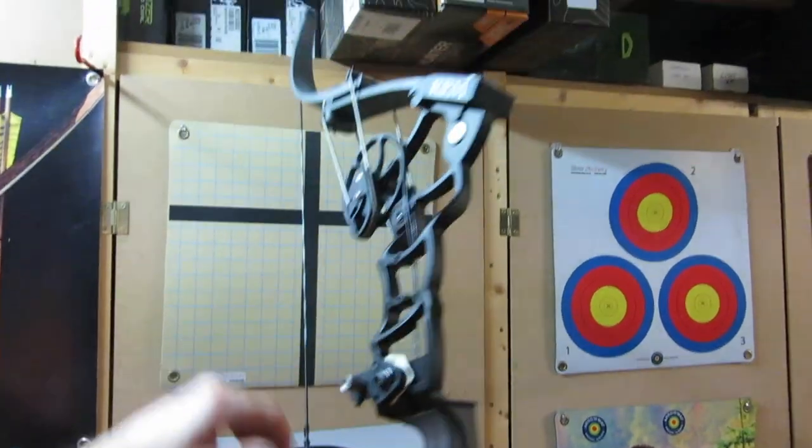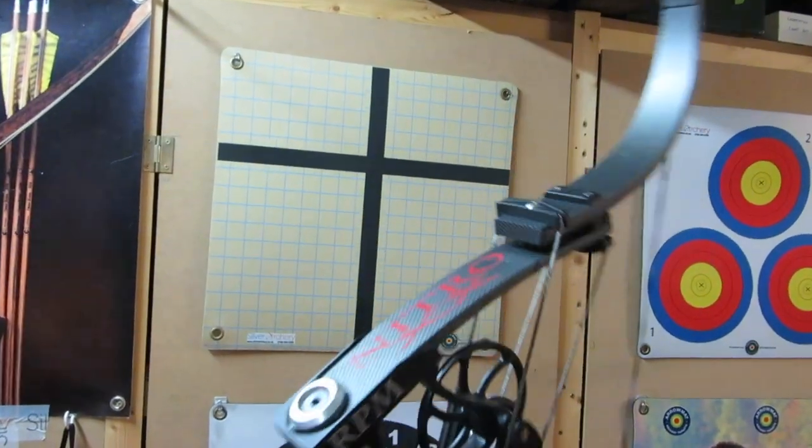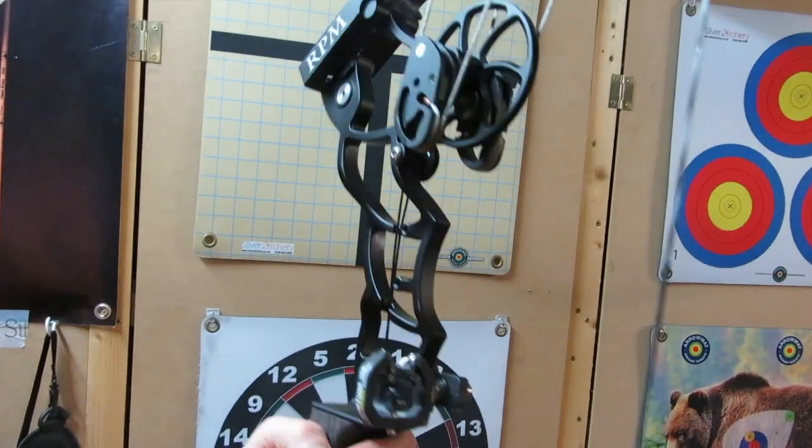The RPM Nitro XL. And they do also do an XL model.